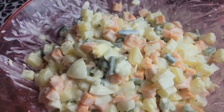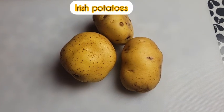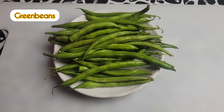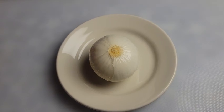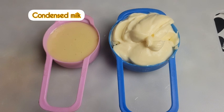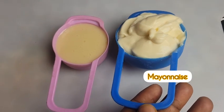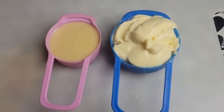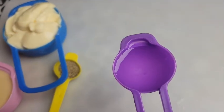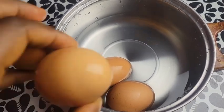Let us take a quick look at the ingredients and then we dive straight into the procedure. We will use two large carrots, three medium-sized Irish potatoes, two handfuls of green beans, a medium-sized onion, four eggs, one third a cup of condensed milk, and half a cup of mayonnaise. Also half a teaspoon of ground white pepper for flavor and a tablespoon of vinegar.